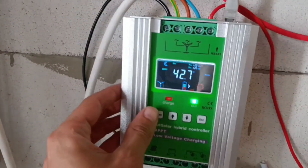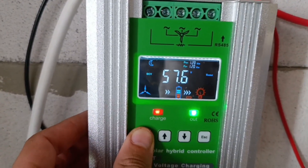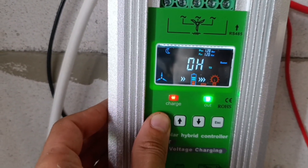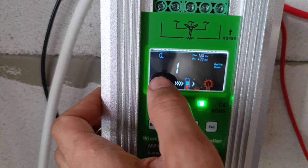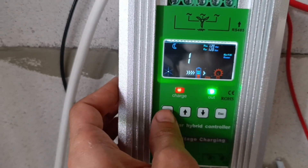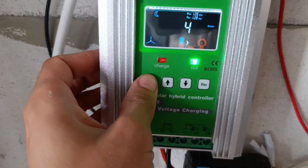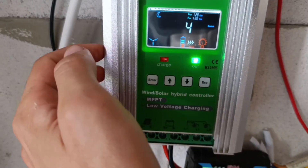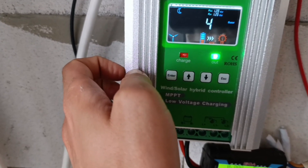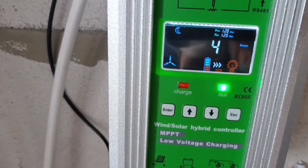The settings are very simple — you just go through the menu and have all those items selectable and settable. The main setting is once you get to 'BetTN': one is for gel batteries, two is for another type, then three and four — four different battery types available. The voltage level options correspond to 12, 24, or 48 volts — I believe it can also do 36, I'm not sure.